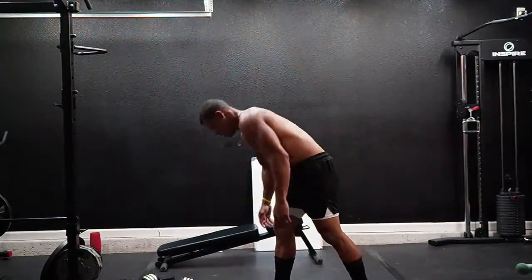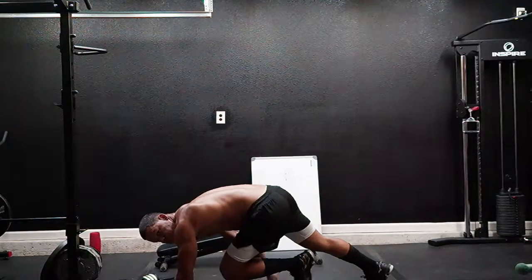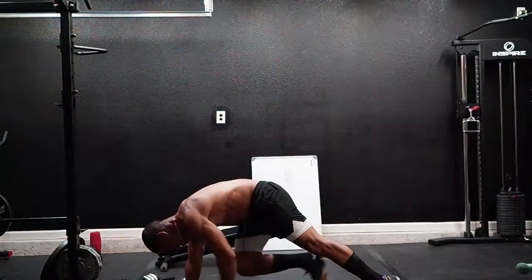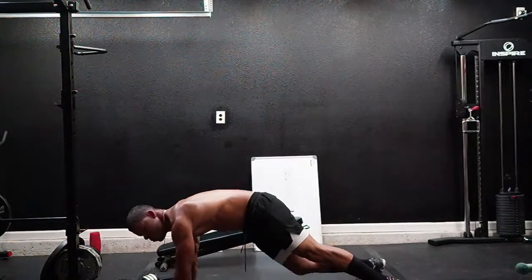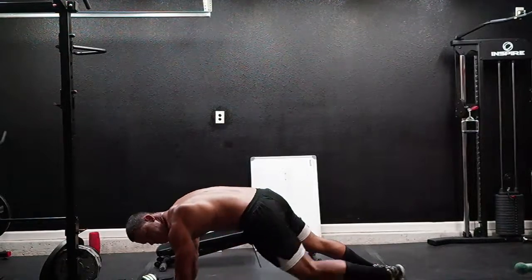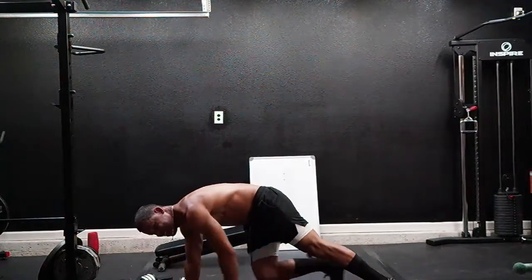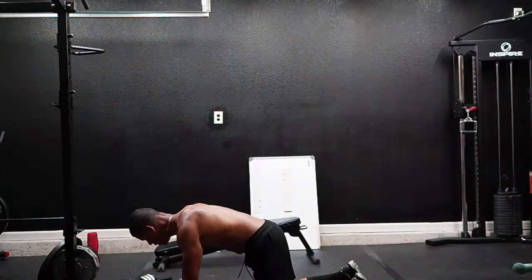One, two, three, four, five, six, seven, eight, nine, ten, eleven, twelve, thirteen, fourteen, fifteen, sixteen, seventeen, eighteen, nineteen, twenty. Oh yeah!